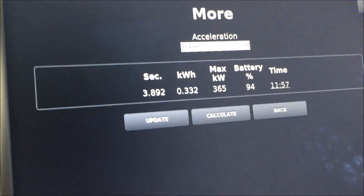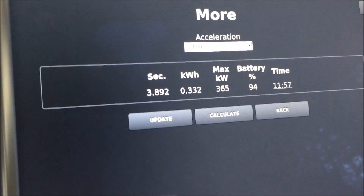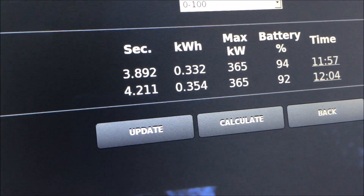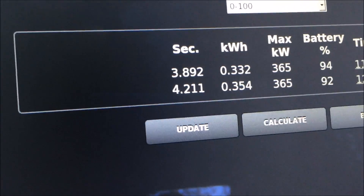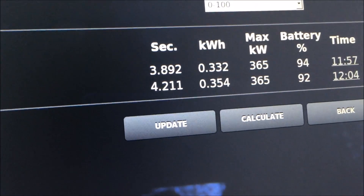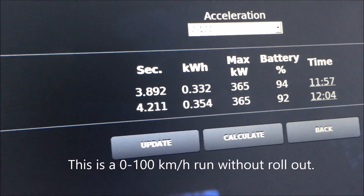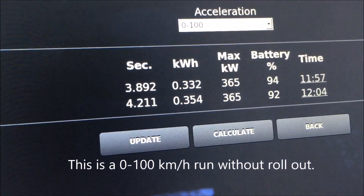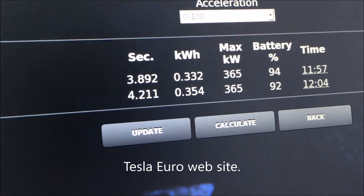So that shows that you really get bang for your buck when you buy a Tesla 85D or 90D. My last test was with my battery at 93% on flat tarmac, and I made it in 4.211 seconds. So this means that on the Tesla website it says 4.4, but in reality it is 4.2.